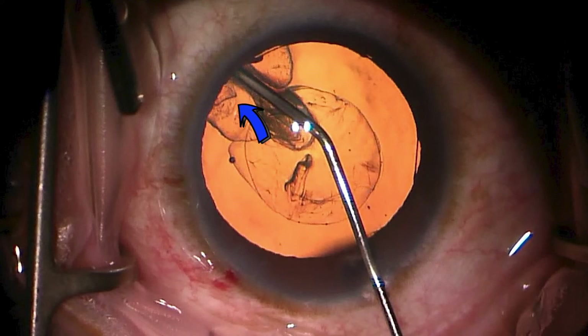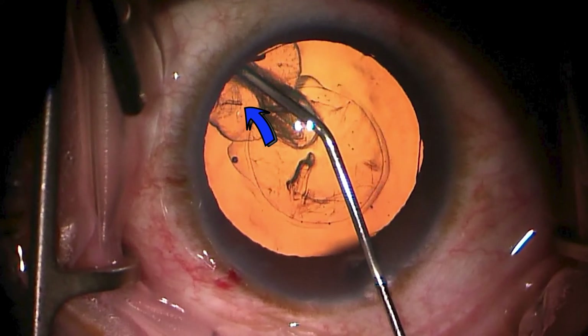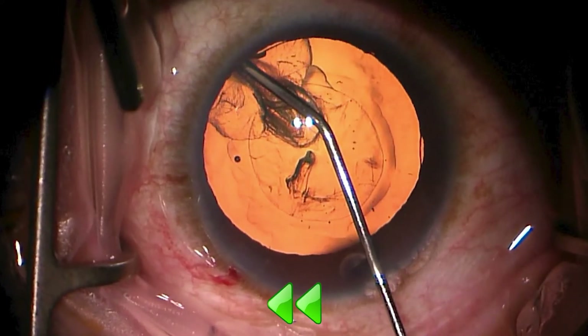This is indicated by the blue arrow, and as the fluid is coming out of this cannula it is having an impact on the epinuclear shells that are in there — this section is being broken free and is coming forward. Let's preview the next one-fifth of a second.